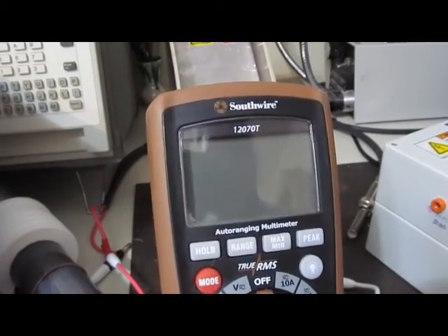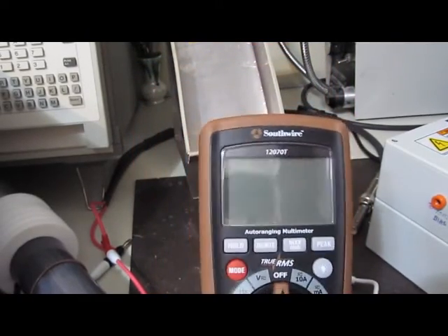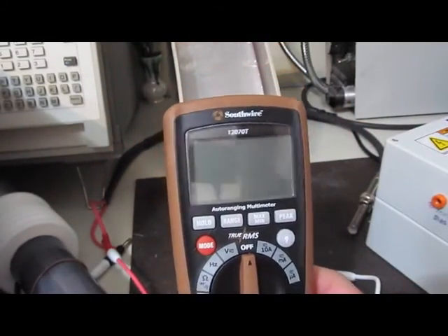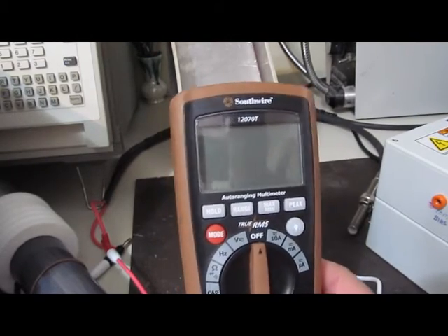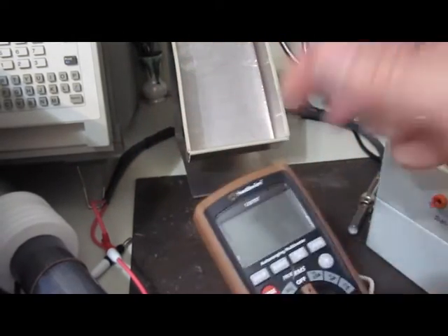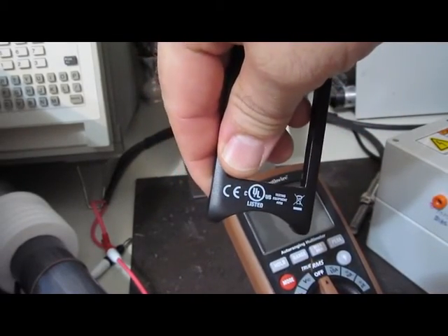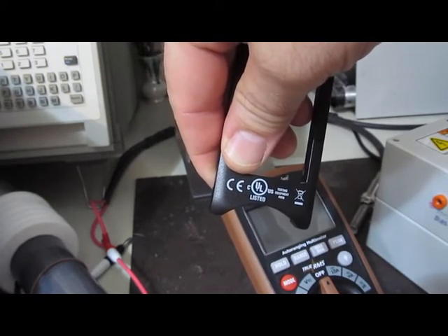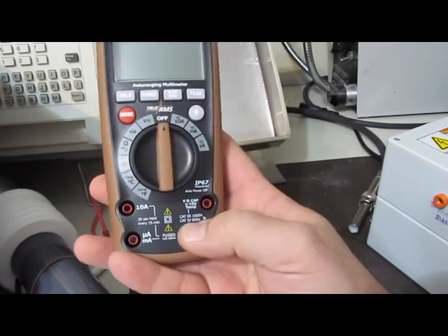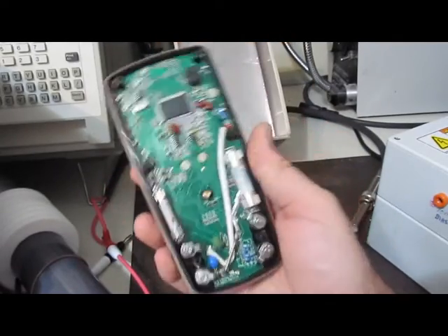So this is the Southwire 12070T again. This meter has failed — it no longer powers up. It was damaged at 4000 volts, 100 microsecond full width half height, 1 microsecond rise, and 2 ohm source impedance. Interesting about this meter: it is UL listed, CAT 3 1000 volt rated, CAT 4 600 volt. We're only testing across these two inputs and it has completely failed.